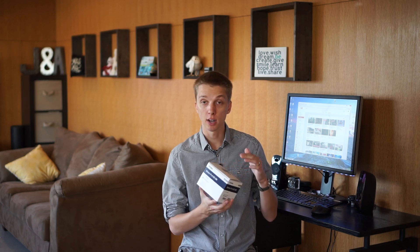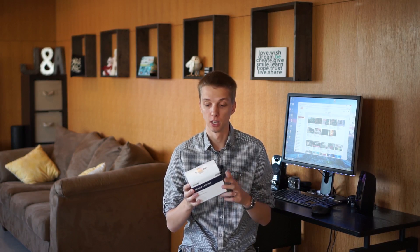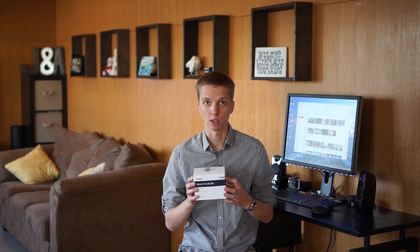Hey guys, this is Technology Mafia and today I am doing an unboxing and quick overview of this lens that a lot of you viewers and subscribers requested on this channel. So I went ahead and bought it. It is a Sigma 30mm f1.4 — this is the DC DN Contemporary lens for the Sony E-mount system. So let's take a look at what's inside the box.